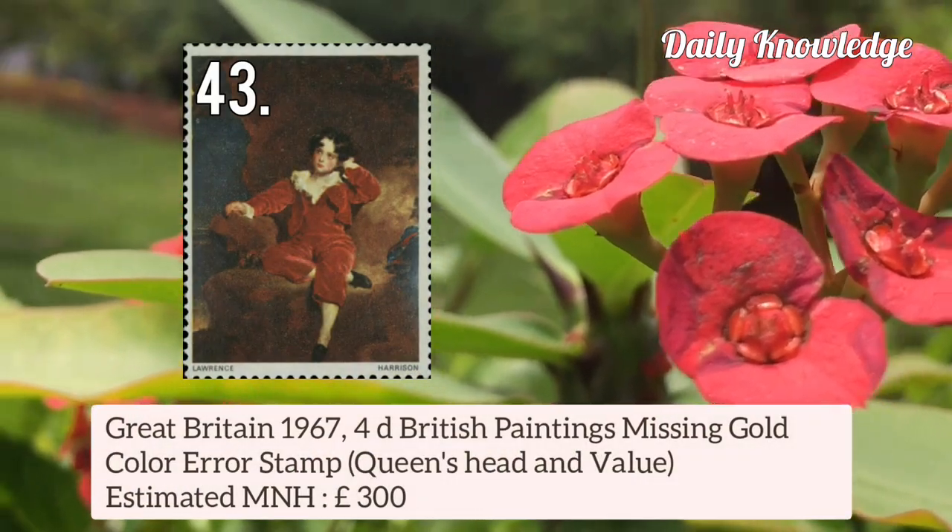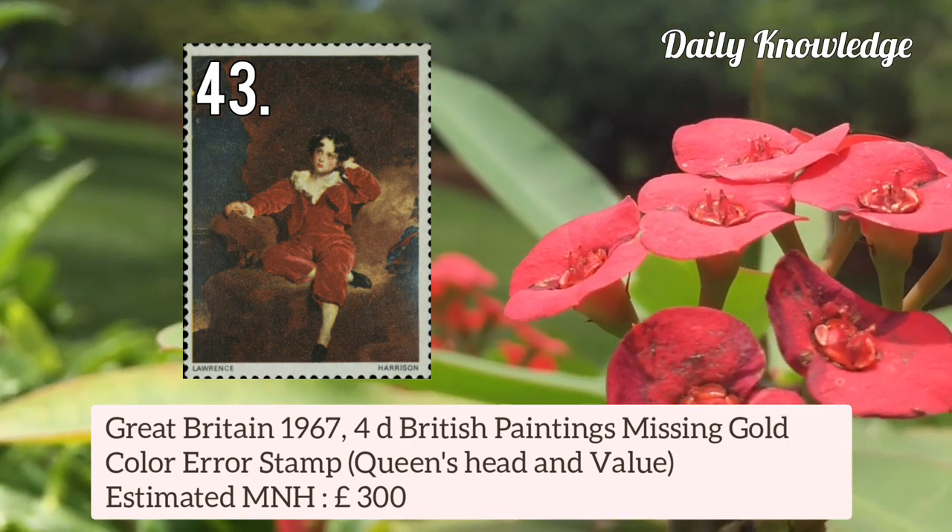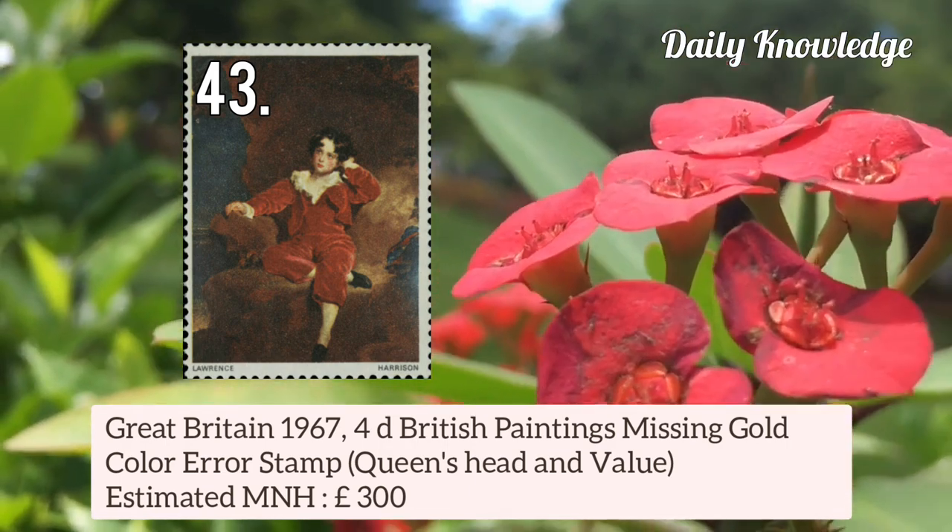Great Britain 1967 4d British Painting — missing gold colour error stamp, Queen's Head and Value omitted.